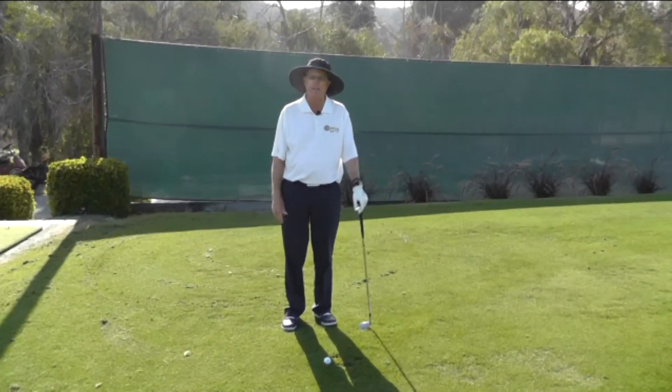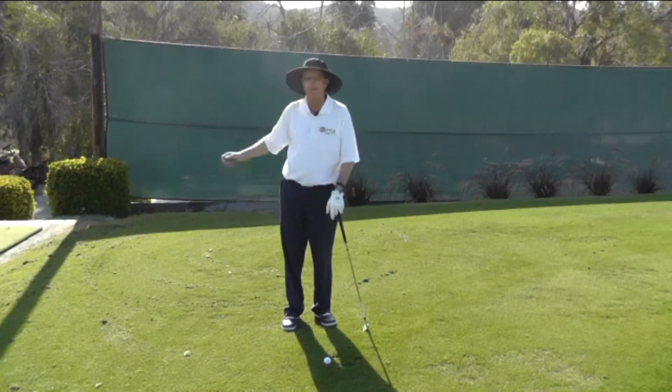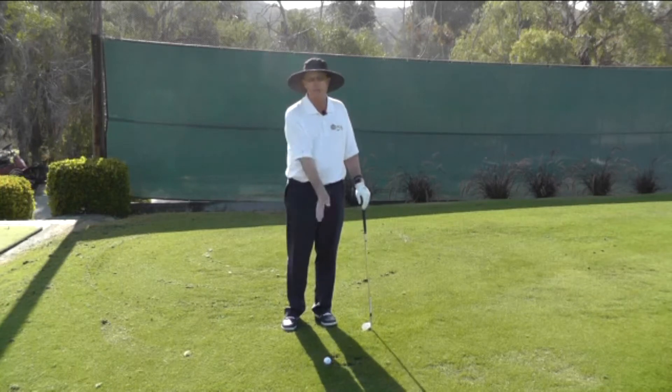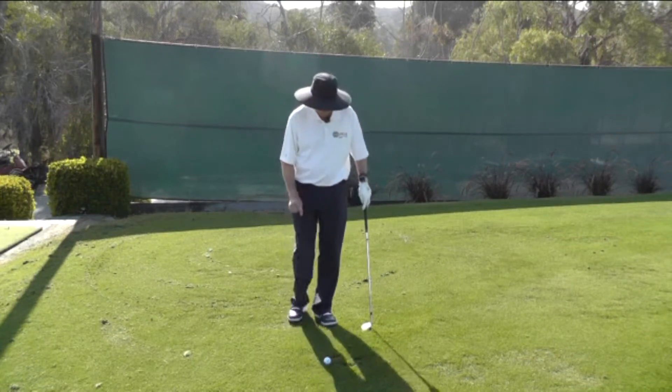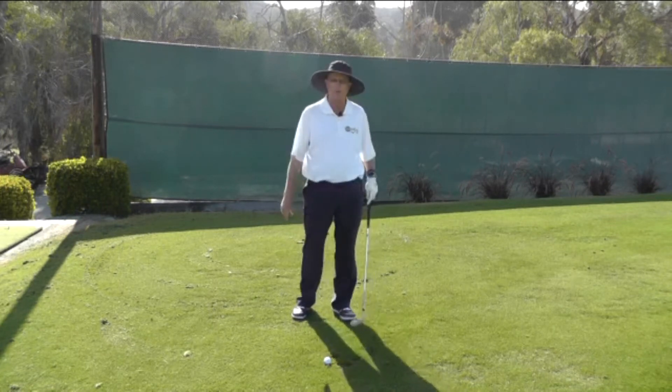There are two aspects to lagging the club. One is loading the shaft from the top, and the other is how to deliver the club to the ball. This video is going to concern itself with how to deliver the club to the ball. Basically, we're going to talk about what you need to feel with your hands through impact.